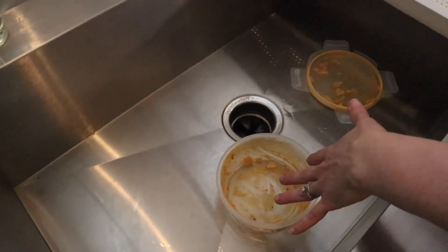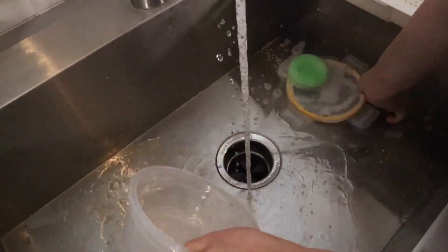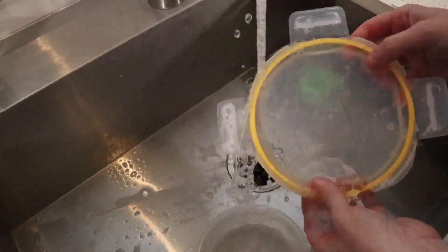This had lasagna and macaroni and cheese, but with this cleaning trick, instead of scrubbing a long time, you can let the paper towels and the detergent do the work for you.